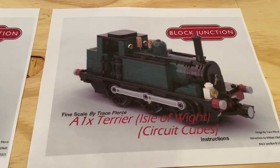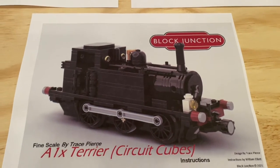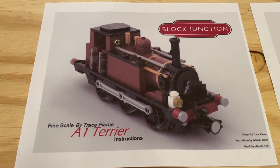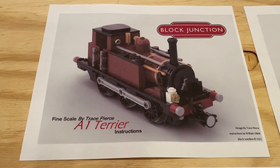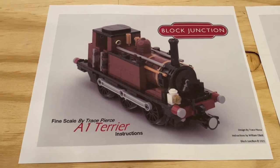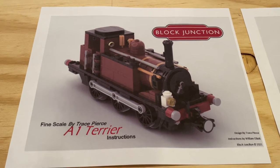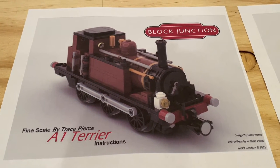One of the things that I first do when picking up instructions for a new locomotive is to do a bit of research on it, to better understand the time frame and what railway they were used by — just to get an idea of some of the train cars that we might pair up with the locomotive and the types of buildings that might be seen around a locomotive like this.